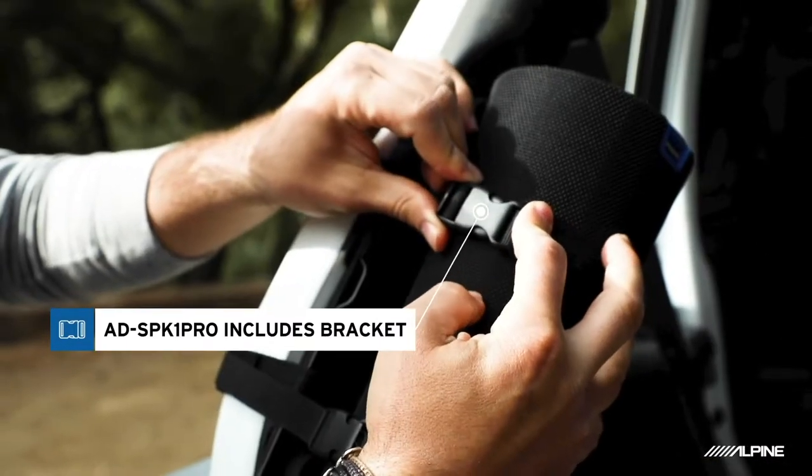There are two models available: the standard AD SPK1, which is the speaker alone, and the Pro version, the AD SPK1 Pro, which comes with a bracket to mount the speaker to a Jeep roll bar. Yes, Jeepers, I'm talking to you. The bracket is quite burly — you've got a steel plate, a foam landing plate to protect the paint on your Jeep, a pair of Velcro straps to attach the bracket to the roll bar, and a pair of buckled straps to attach the speaker.